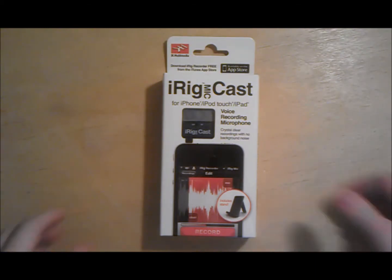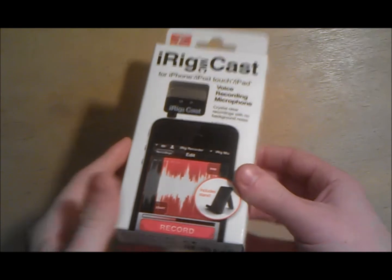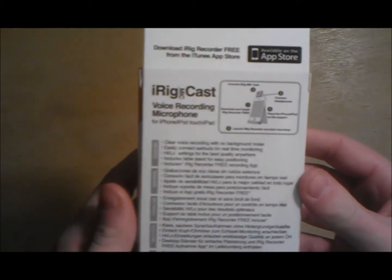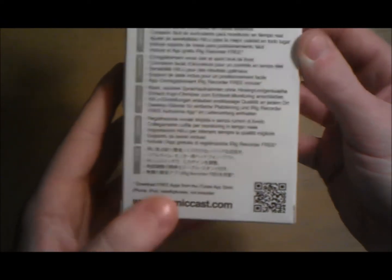What is up guys, this is the Hobo 50 and today we have a review of the iRig Mic Cast. This mic is made for the iPhone, iPad, and iPod Touch, and is now compatible with Android phones.